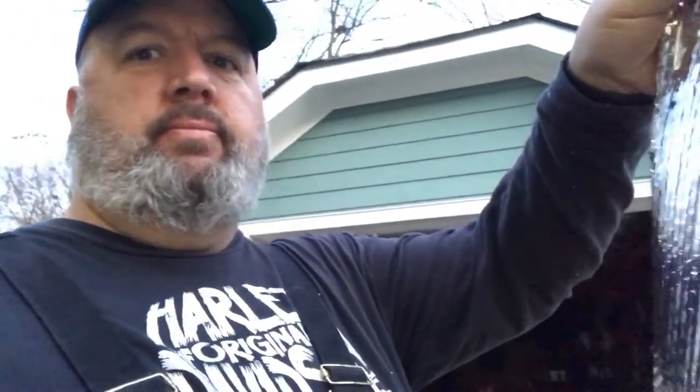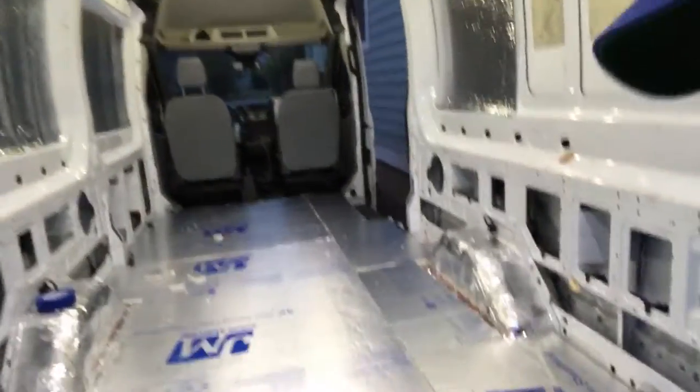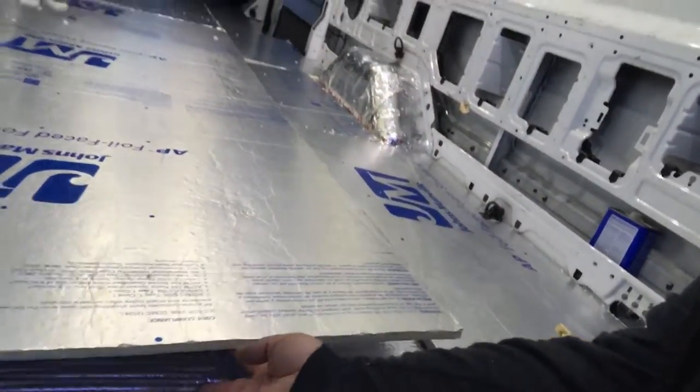Just a quick mural update. Today I laid all of the Reflectix — the sunscreen stuff I kept talking about. It's this kind of stuff here. It's actually under this polystyrene. You can barely see it.